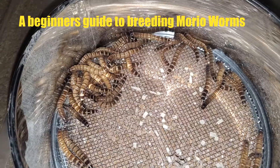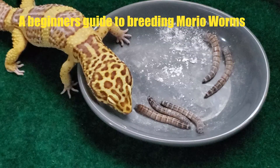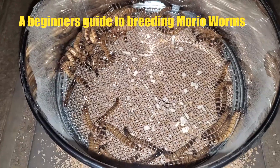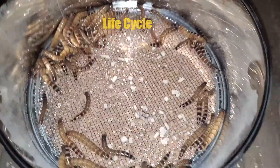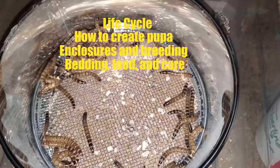Superworms, or Morio worms, are the larvae of the Zophobas morio beetle. These insects are commonly used as feeders for reptiles, fish, birds, and amphibians. In this video, we are going to cover their life cycle, creating pupa, recommendations for enclosure and breeding, bedding, food, and care.